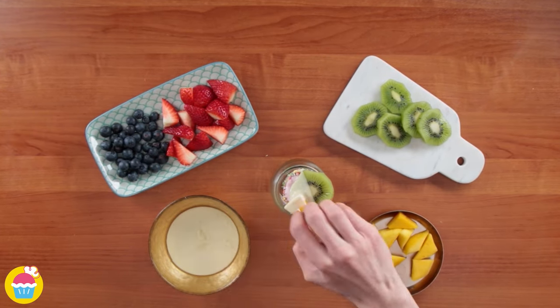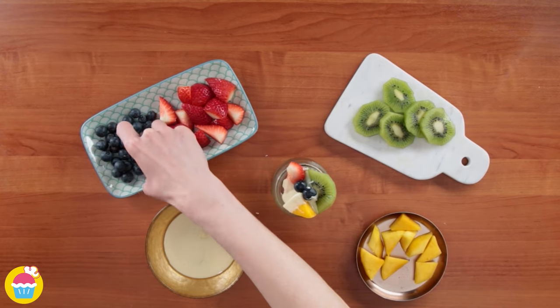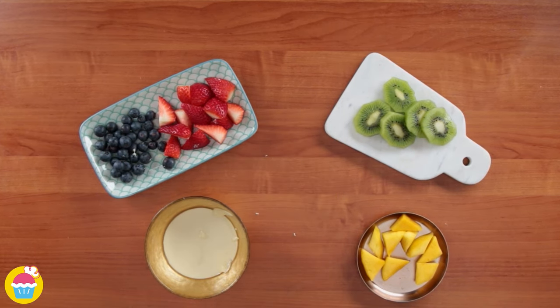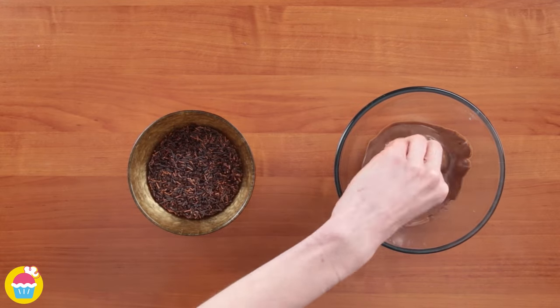Dip the fruit in white chocolate of course — any seasonal fruit will do! We've got a lovely array of colours here. Now let's do a different one using milk chocolate and chocolate sprinkles — same kind of process!